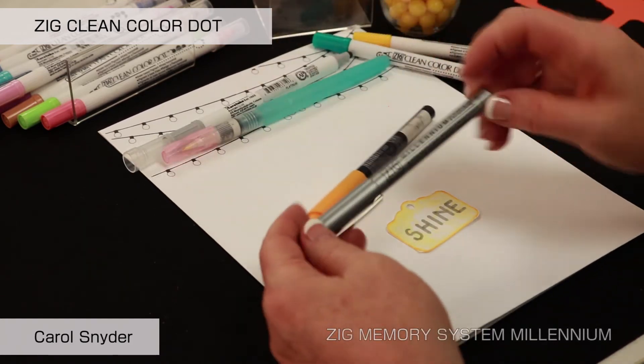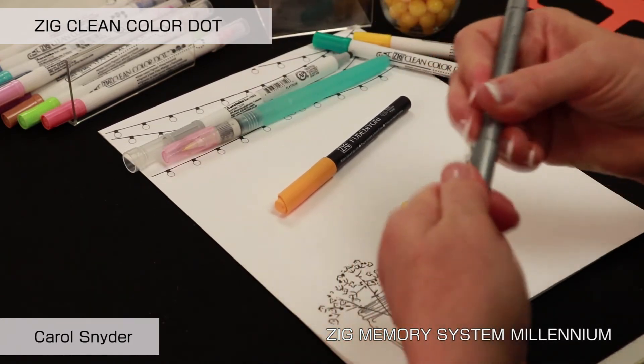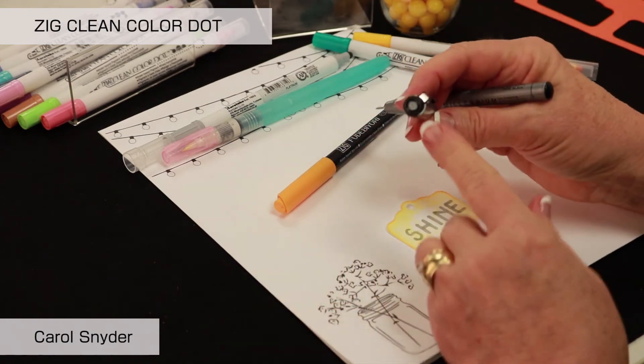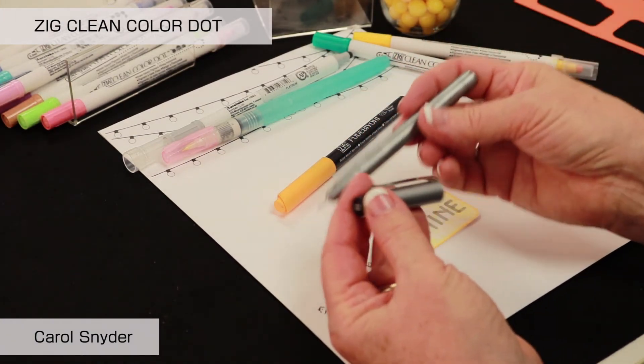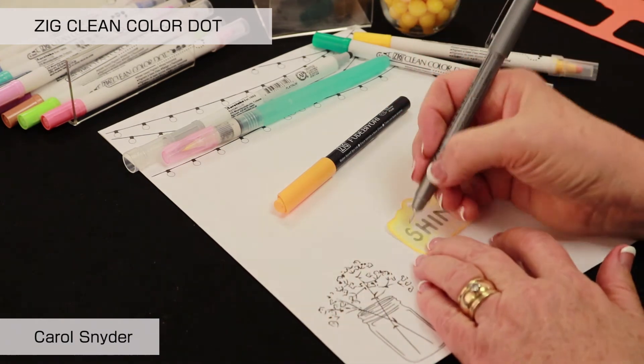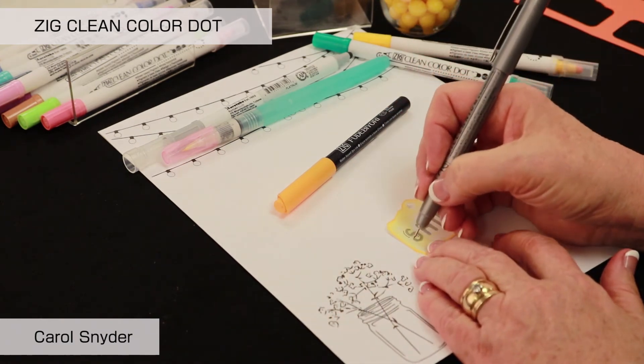Then I am going to take a Zig Millennium — this is an 03. The great part is it shows you on the cap, it shows you around the outside edge of the marker. I am going to come along and just shadow inside.